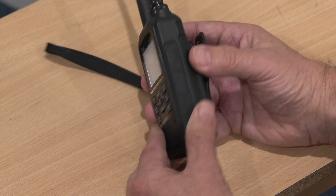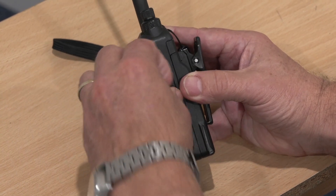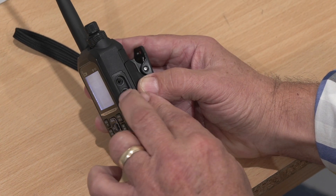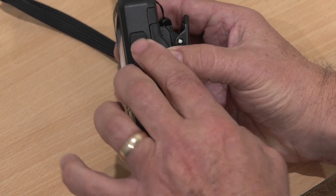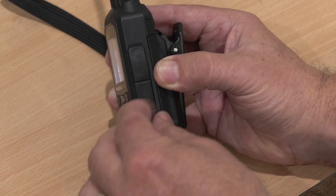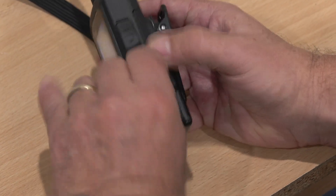Over this side, there are more little rubber hatches, and they serve a very useful purpose: this radio is IPX7 rated, which means it can withstand being submerged in a metre of water for up to 30 minutes. This one here is for your external microphone — you can plug that in there — and then down at the bottom there's another port.